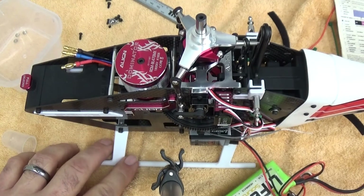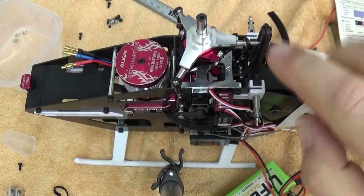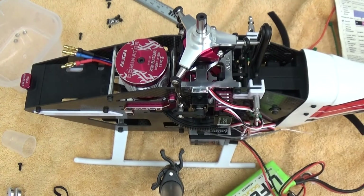We're going to individually level each servo, looking for the servo arms to be horizontal or very close. There's a great reference point on the back of the helicopter.